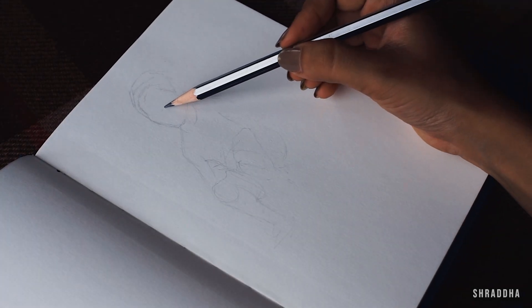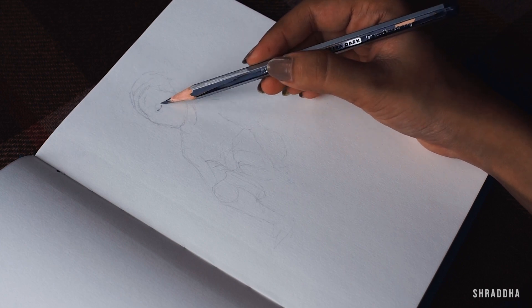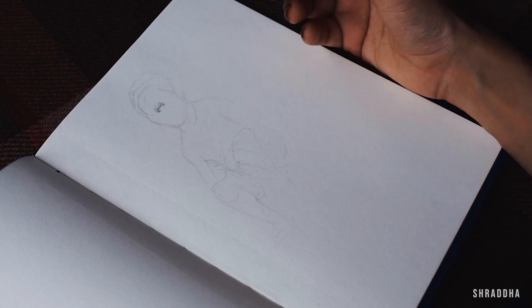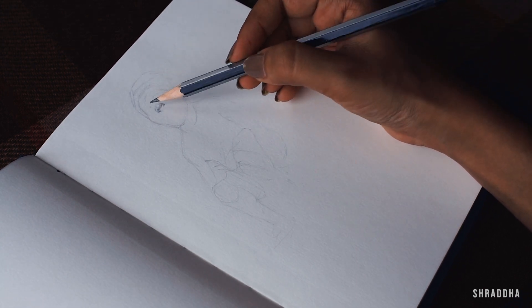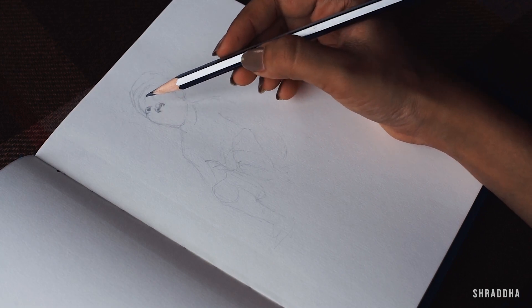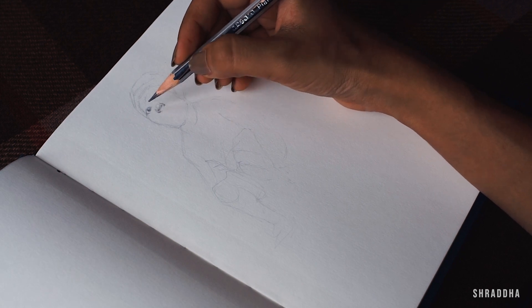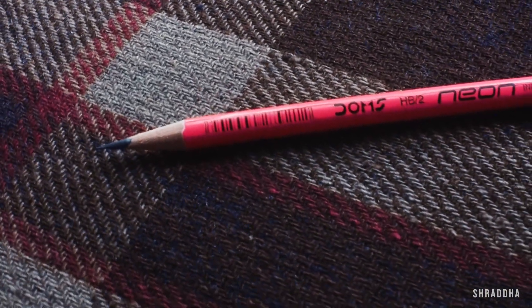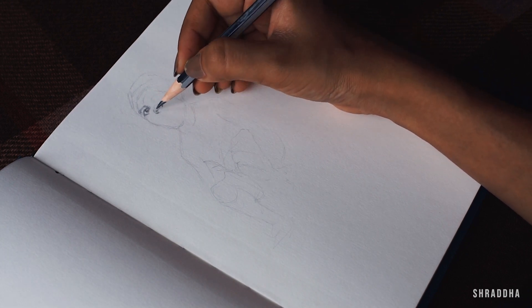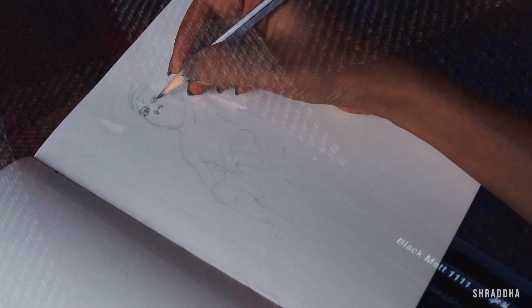Hi everyone, welcome to my channel. Today I'll be sketching the little boy you saw at the beginning of the video. I'll be using normal pencils available at any stationery shop — an HB pencil made for kids, a pink pencil also for kids, and a set of pencils including 4B, 6B, 8B, and 10B.